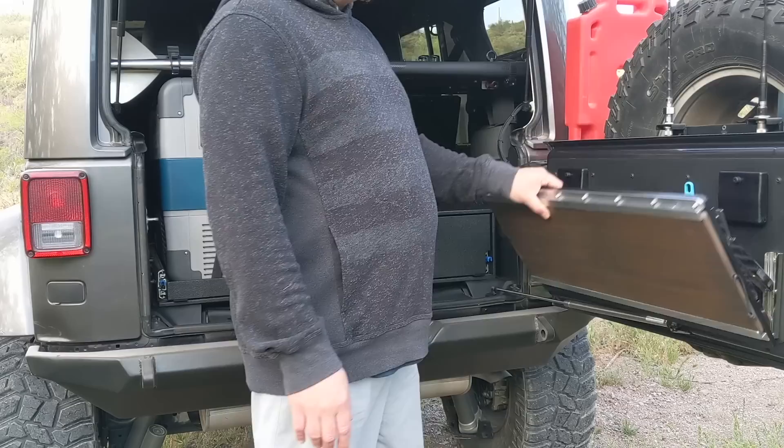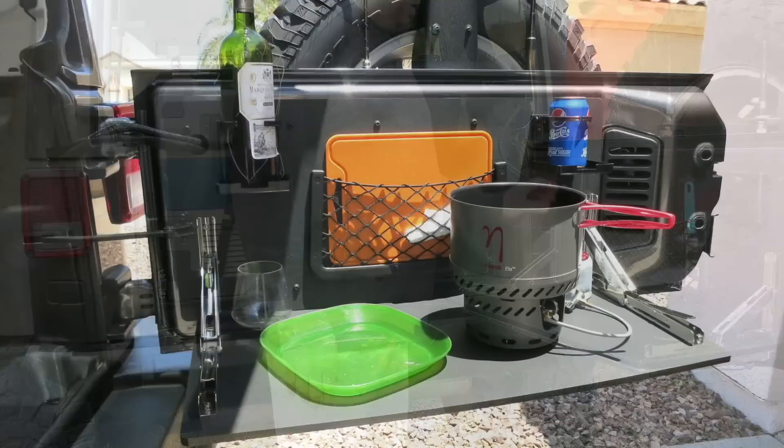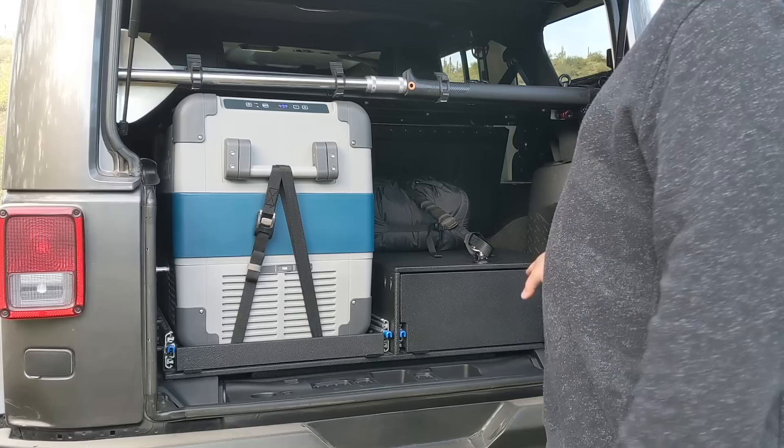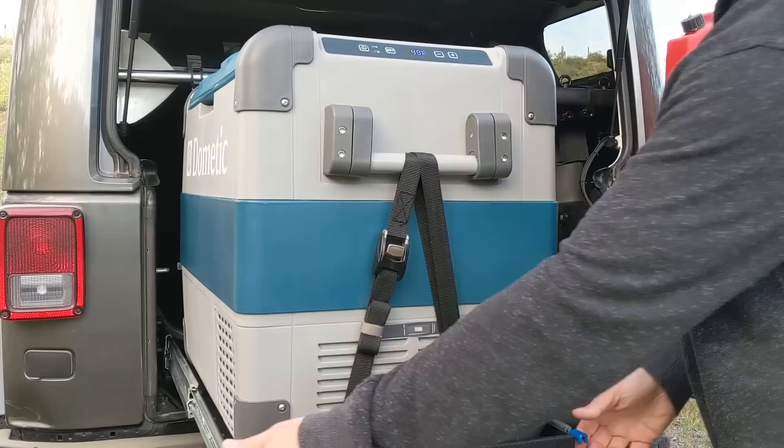One of the first things I made for the Jeep was this fold-down table — very similar to commercial ones but I wanted to make my own. I used boat seat jump brackets, flipped over for a sturdy table. I've got cup holders, cutting board, knife, and a bamboo slide-out table. Inside the Jeep, there's one drawer and a slide for the fridge, all made out of half-inch plywood and then Raptor lined.